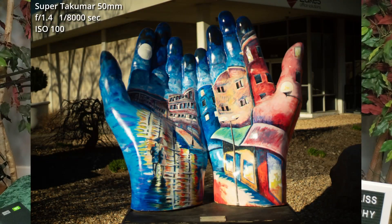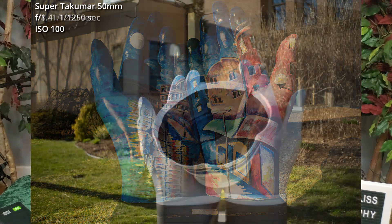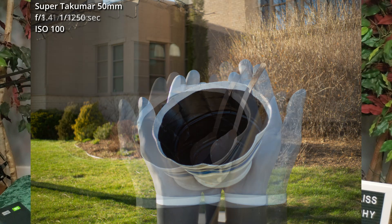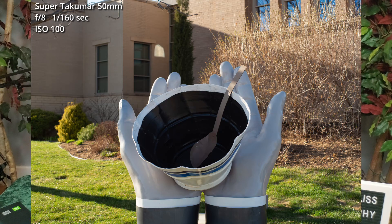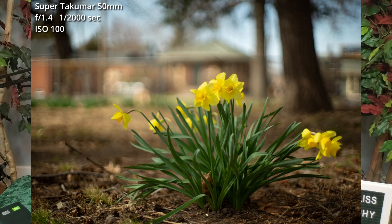Last week's video was me going out and taking photos with this lens, and I got a picture of these hands. These were part of a city-wide art project a few years ago — several artists were given fiberglass hands and everybody did something different with them, and then they were placed around the city. This pair is outside of what used to be a post office. I've also shown a pair that were in a cemetery holding a rose in another video. This other pair, shown here holding a bowl with a soup spoon in it, is outside of a soup kitchen. This last photo is of some daffodils growing in my backyard, which shows how well the background is blurred out when shot wide open at f1.4 — you can barely tell that there's a house across the street.